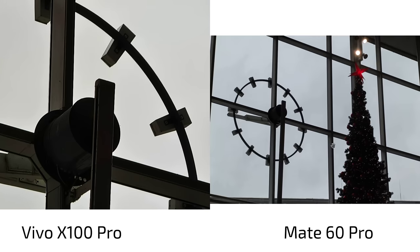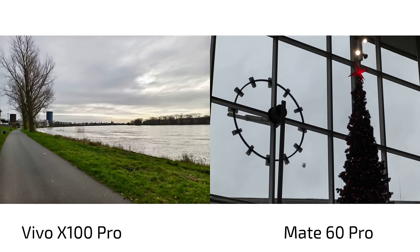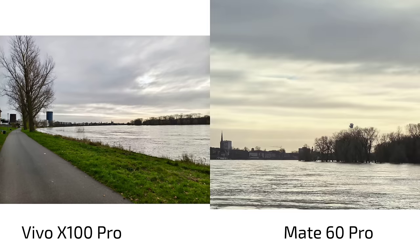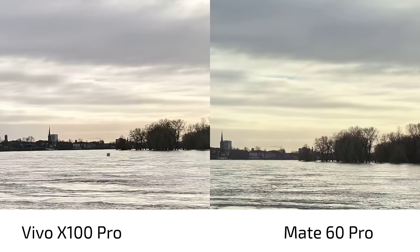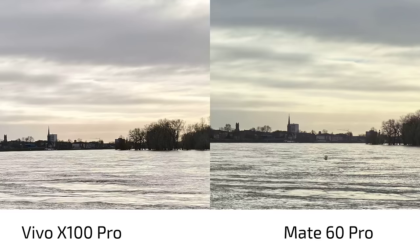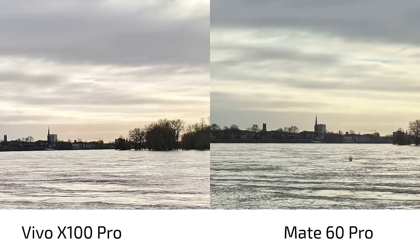Now the main camera sensor. What we can clearly see is more punchy colors on the Vivo X100 Pro, but this is the vivid color profile by default, where the Mate 60 Pro looks more natural. In terms of sharpness, I would say both handle it equally well and HDR is fine on both.